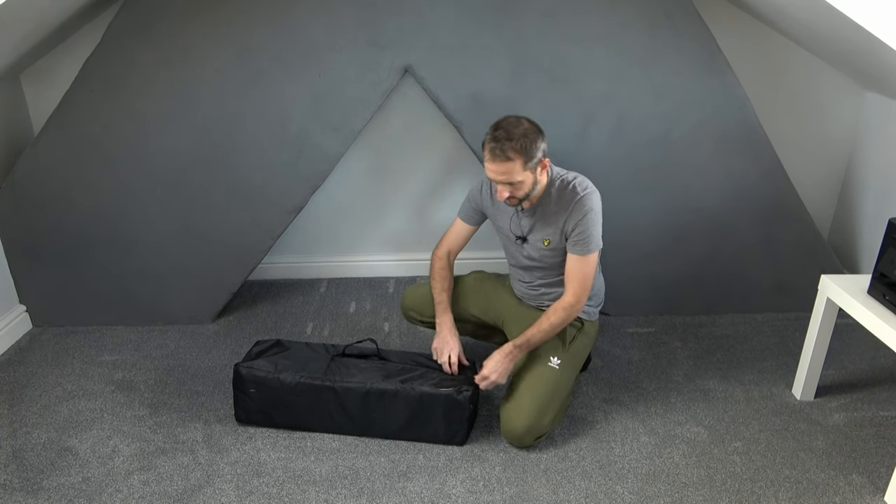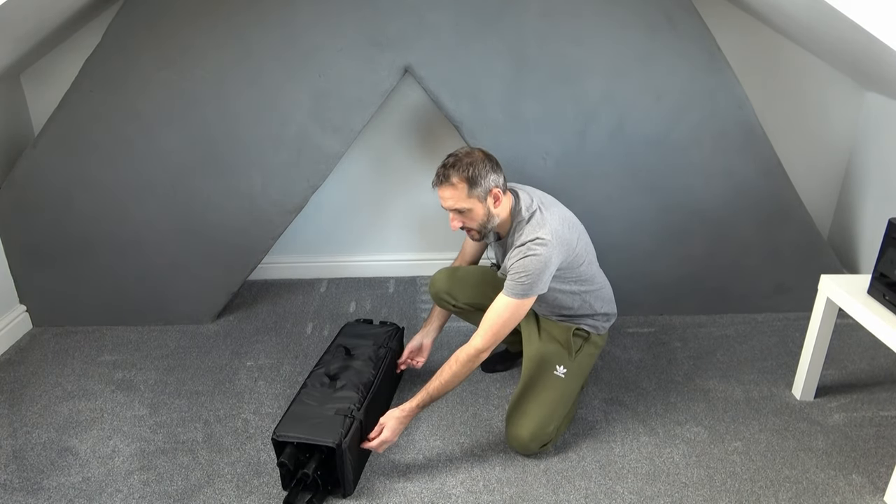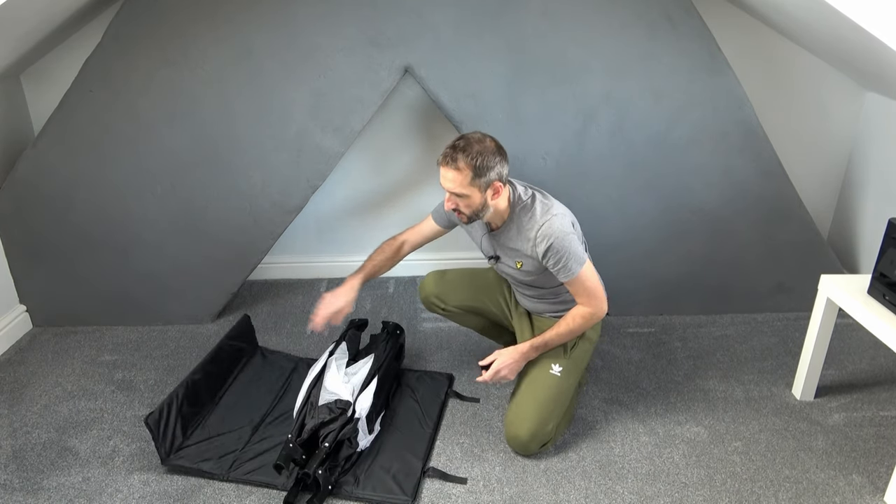So firstly we just take it out of the bag. Then you usually have two velcro straps — just undo those and roll out the mat.